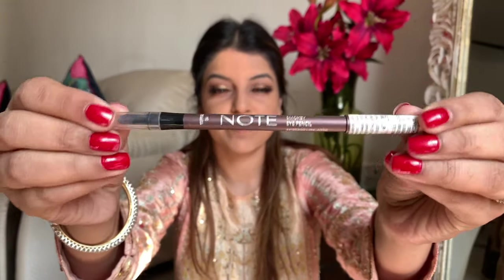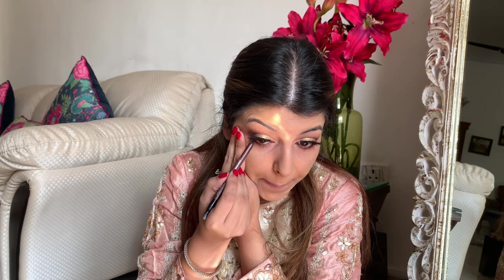Next I want to use this eye kohl from the brand Note — it's a very beautiful purpley shade with some sparkle in it. I thought this was quite an interesting color to add to the eye look.